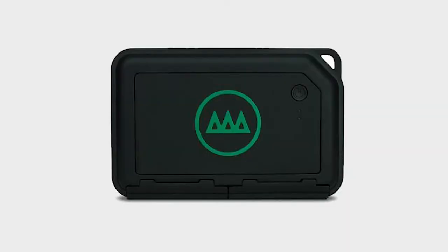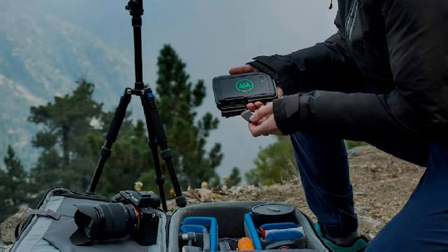Before we talk about the 2.0, let's talk about the 1.0 version of the Gnarbox. It is essentially a hard drive that is an SSD and it has 128 gigs of storage. They later upgraded to 256 gigabytes, and you essentially have a processor, Wi-Fi, a card reader built in, and a battery to run it all.